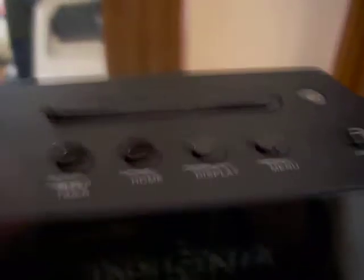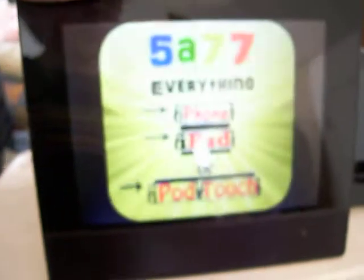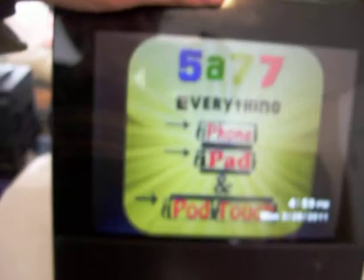Up here on the top, it says Display right there. When I click on that, you will see that it changes — the photos look different and the date moves around and everything. And this one, there isn't a date or time. I like that one. And there's another one. Okay, that's all of them.